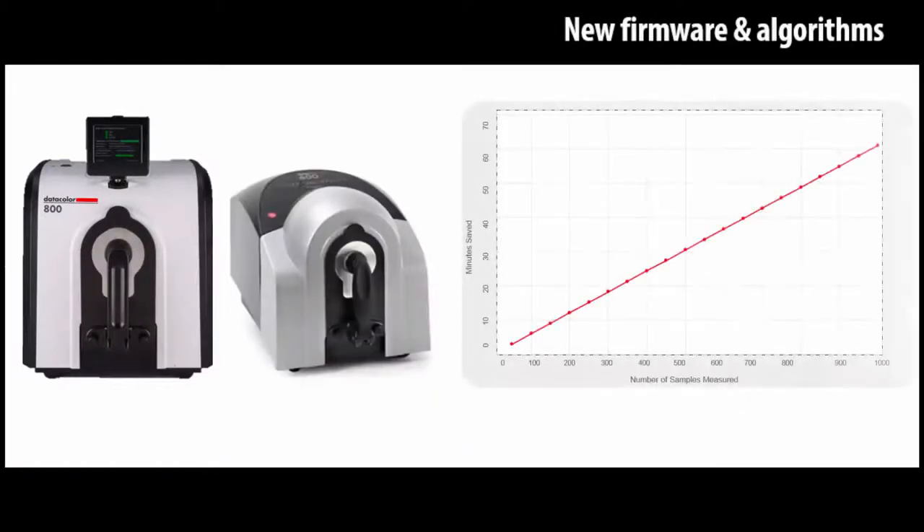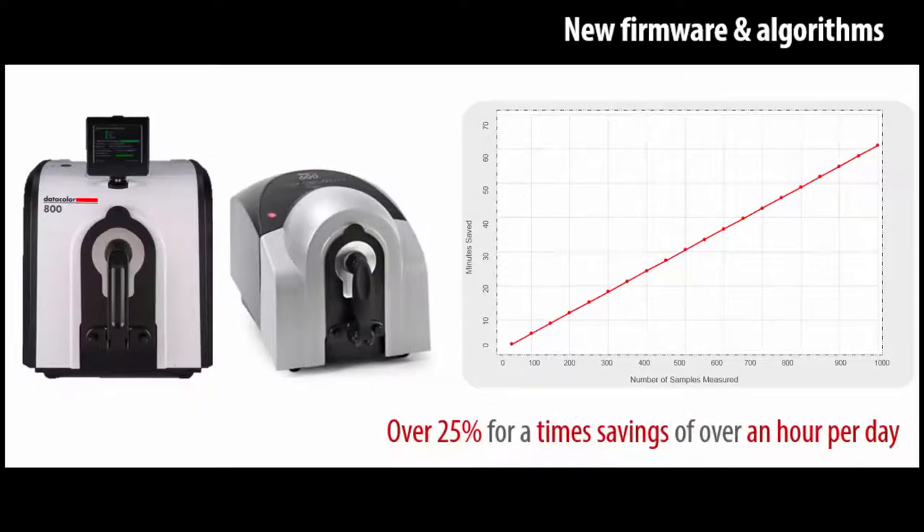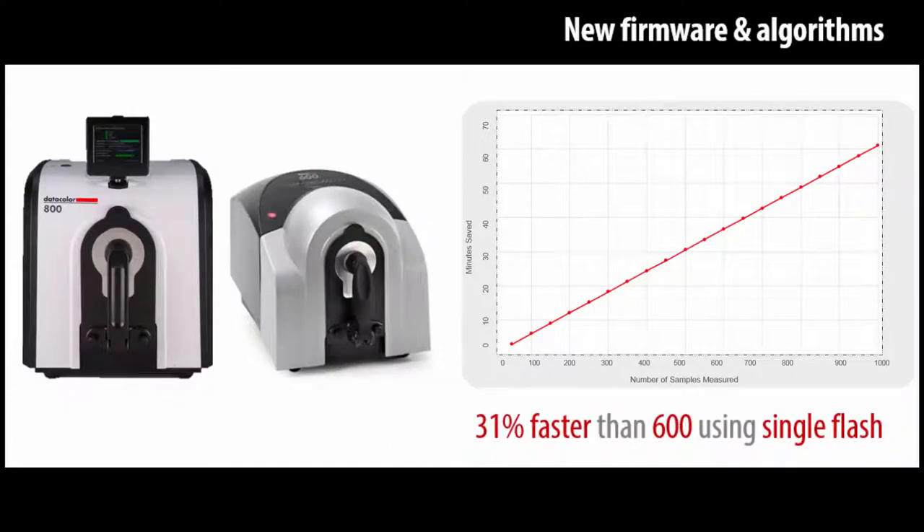A comprehensive evaluation conducted by a customer measuring 1,000 samples per day reported a reduction in measurement time of over 25%, for a time saving of over an hour per day. A single flash measurement will yield even higher productivity while maintaining performance.